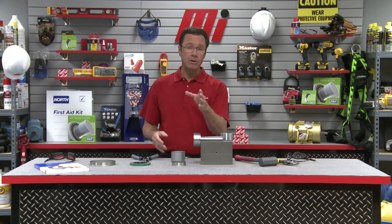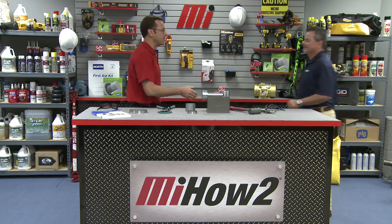Hello and welcome to another Motion Industries how-to video. My name is Tom Clark, I'm your host, and on today's how-to we're talking about the Speedy Sleeve. Let's bring in our special guest from SKF, Mark Cavaney. Welcome back, Mark. Good to see you.